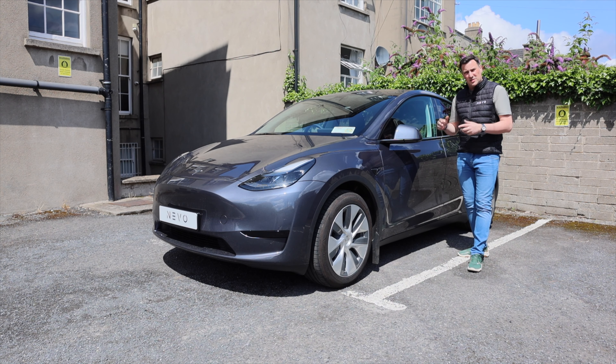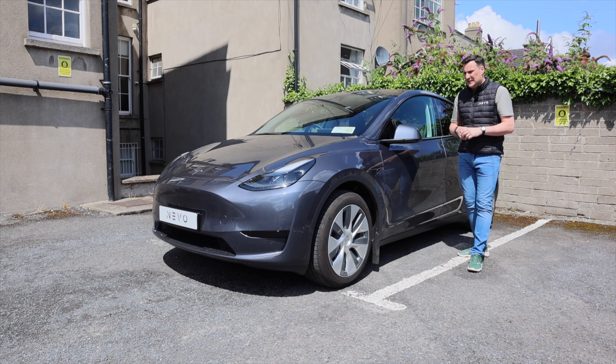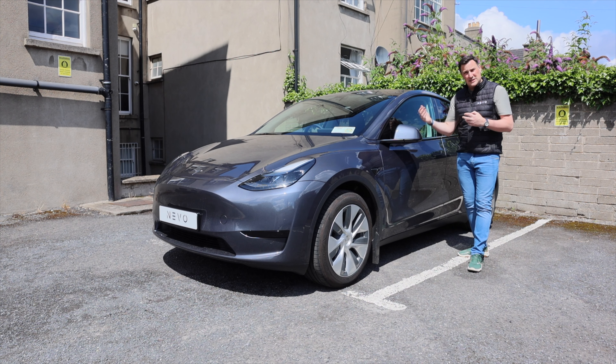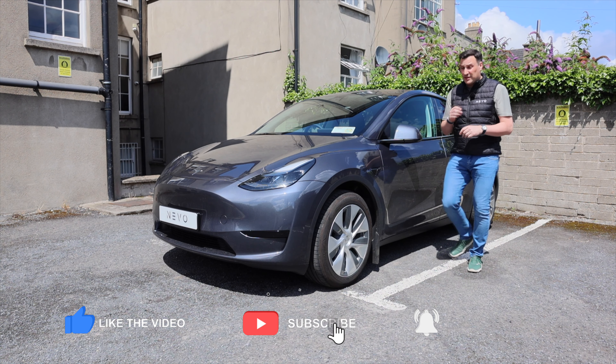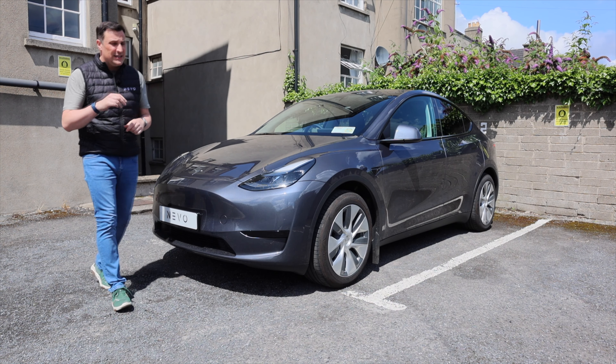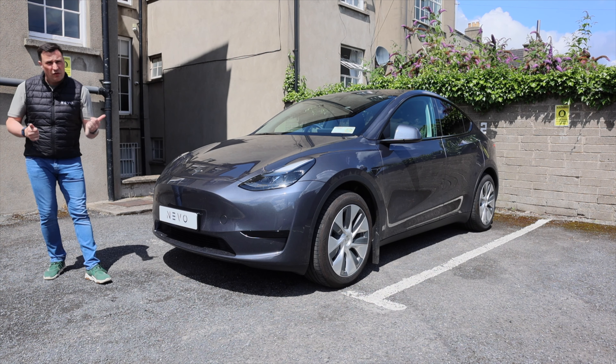Next up we have the Tesla Model Y — Tesla's most affordable SUV, and this is the rear wheel drive version. There are a couple of different aesthetic differences on the outside, but pretty much when you meet them on the road you probably won't know whether it's the all-wheel drive long range, performance, or the rear wheel drive version. The Tesla Model Y is becoming the most popular Tesla globally, and in a number of different markets it's number one or two in best-selling electric vehicles.